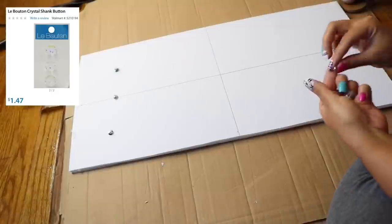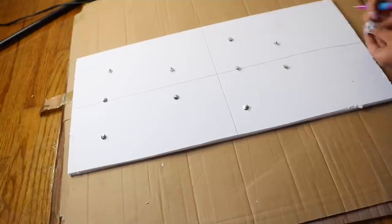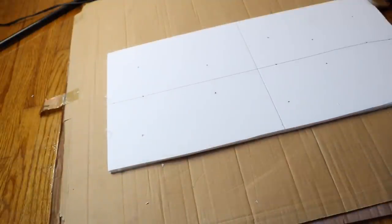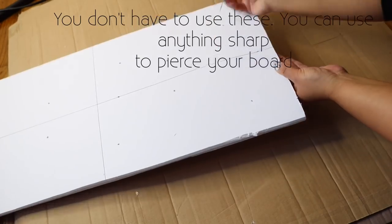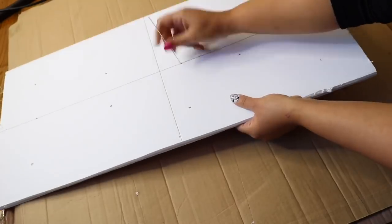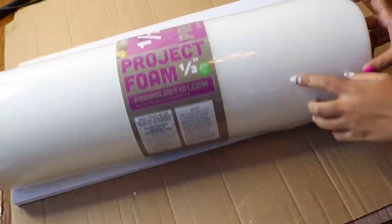These are the buttons I'm going to be using. I really should have measured this out, but I got a little lazy so I just placed them where I wanted and made my marks with a pen. With upholstery needles, I punctured where I made my marks, which will make it easier later when it's time to add my buttons.